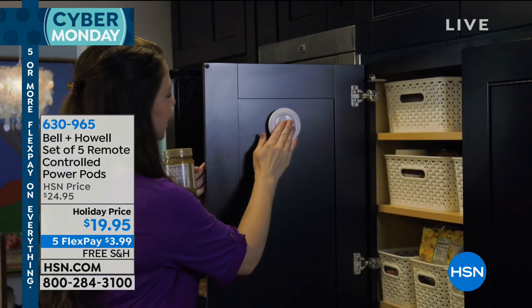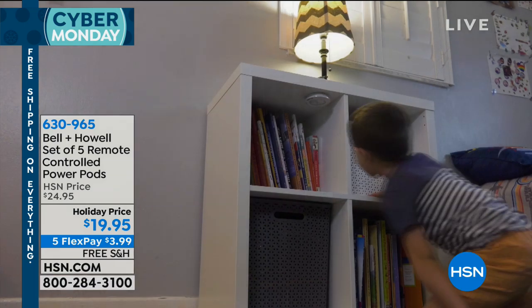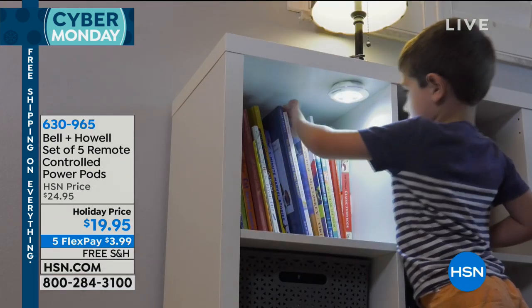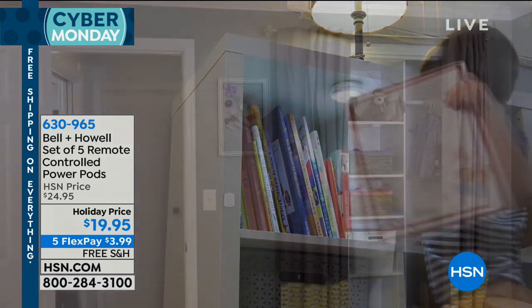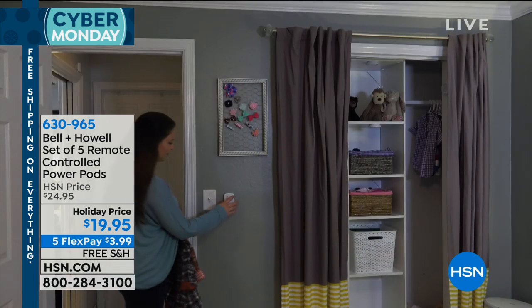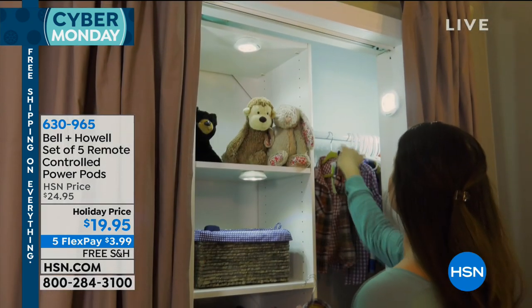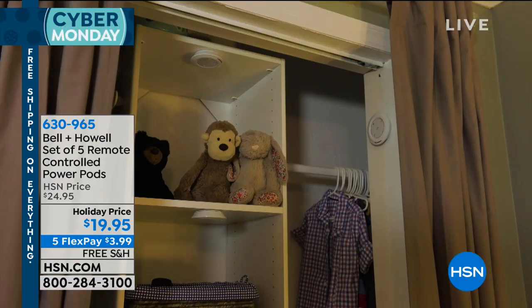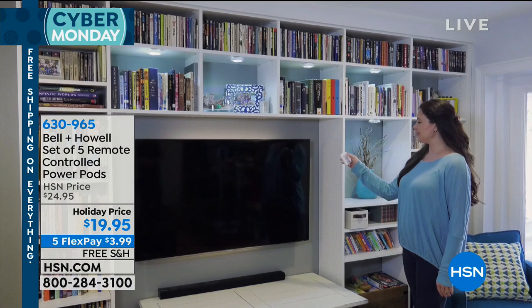Each one will communicate with your remote control. And you can turn them on and off with the remote control or you don't have to. So if you're thinking about putting a few in the kitchen and then one in two different closets, you can go ahead and turn the ones in the closet on just by tapping it on and off, just as you saw right there.